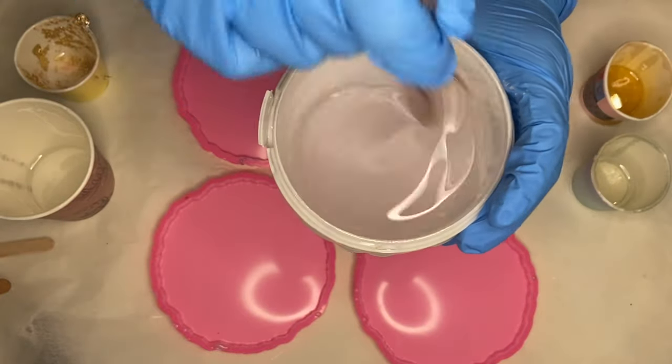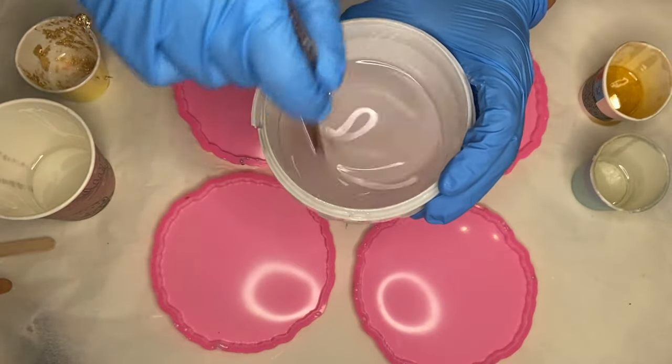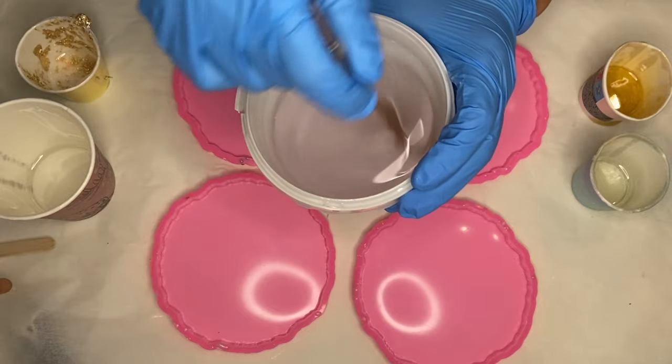Hi everyone, I'm Nadia and in today's video I'm making a custom ordered set of iridescent purple geode resin coasters.